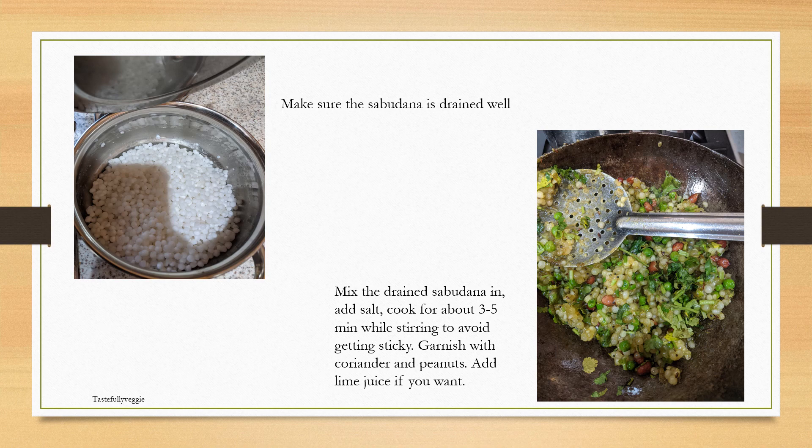Make sure you drain the sabudana really well. It's a good idea to drain it and keep it aside just when you start doing the rest of the preparation, like roasting the peanuts, because that gives it enough time to become dry on the outside. What you don't want is water along with the sabudana, because it will make the upma very mushy.